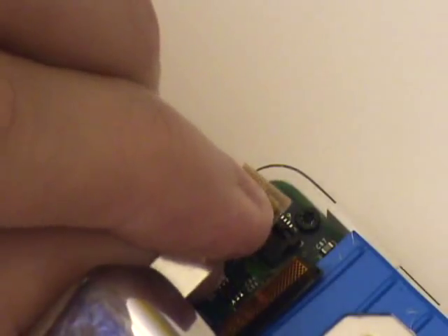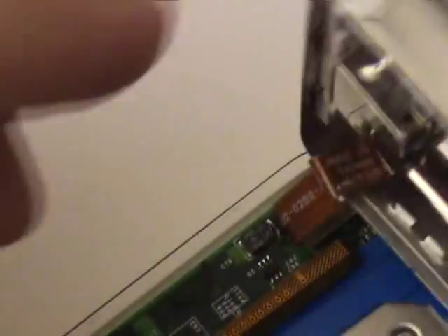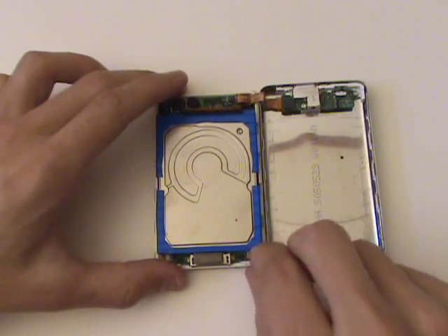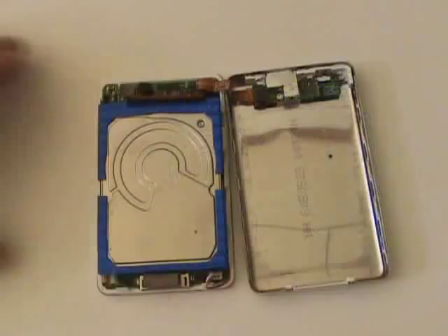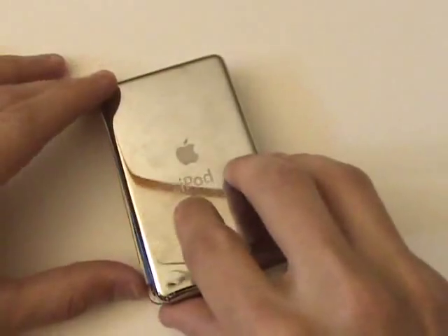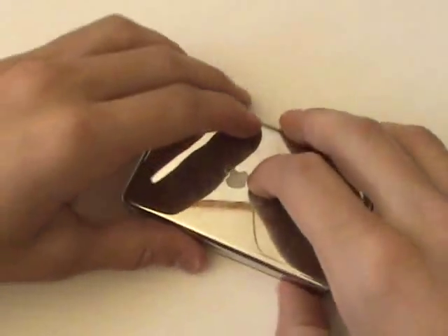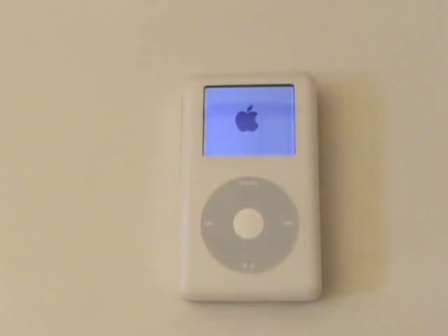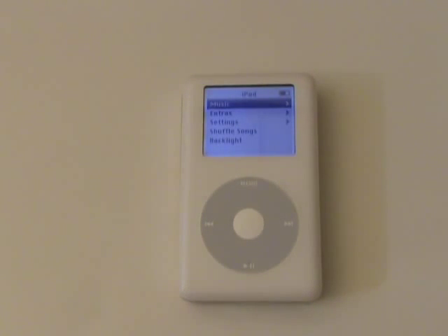Next, plug the cable leading to the headphone jack and hold switch assembly back into its port on the logic board. We'll now close up the iPod by applying pressure on all sides and making sure the front and rear housings are flush. Find all the parts and tools necessary to complete this repair at our website. Thanks for watching.